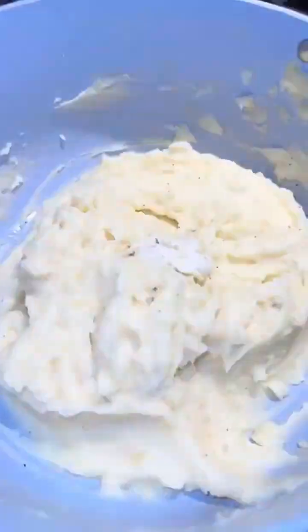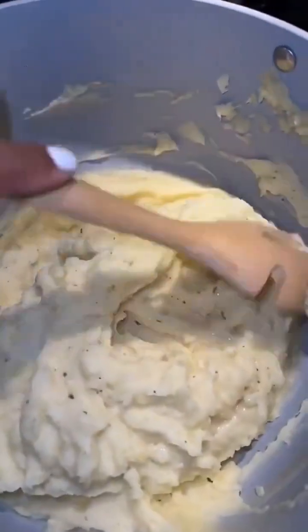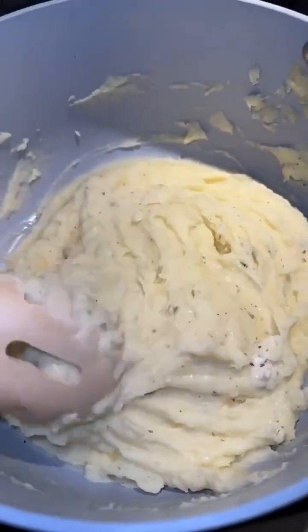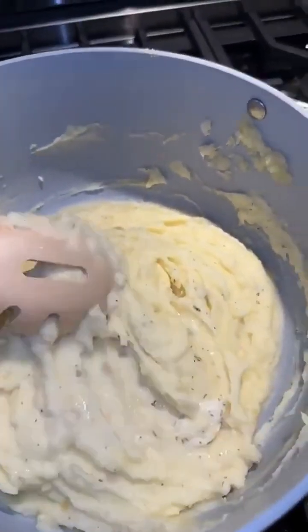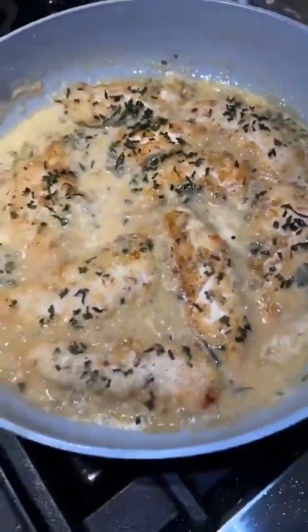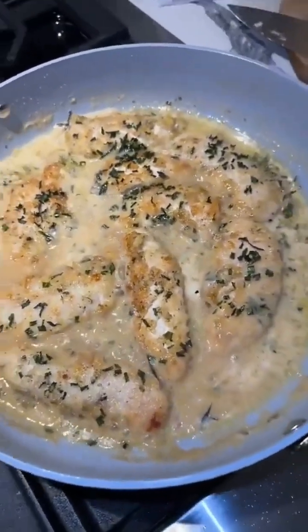Okay, so look how the mashed potatoes are looking. So pretty. Delicious. I'm going to let it sit. This is the way it's supposed to look — a little creamy — and now it's ready to serve.